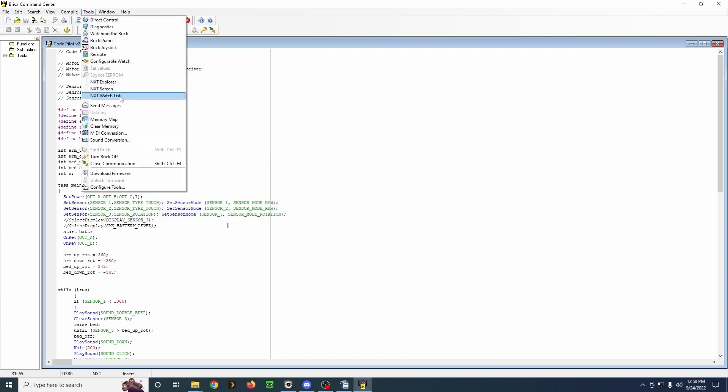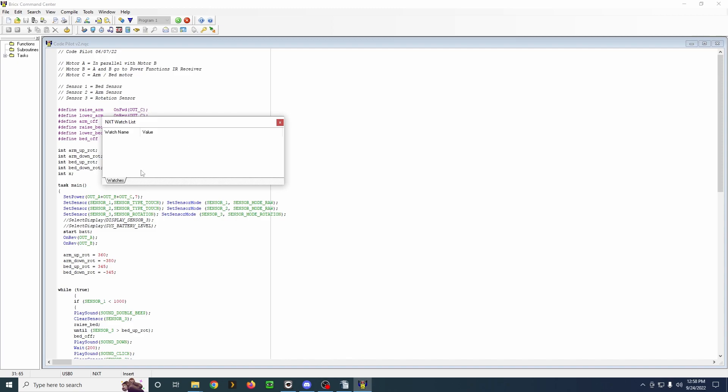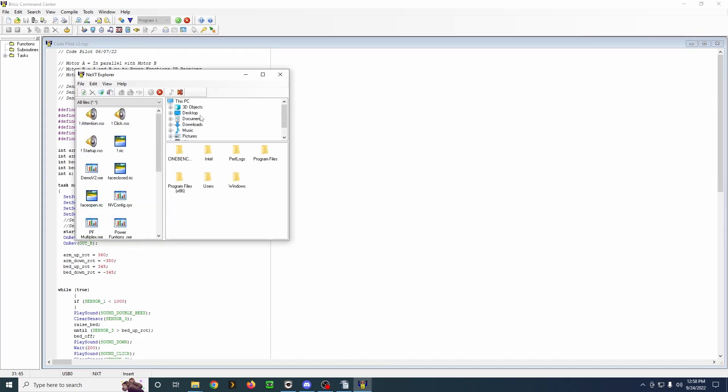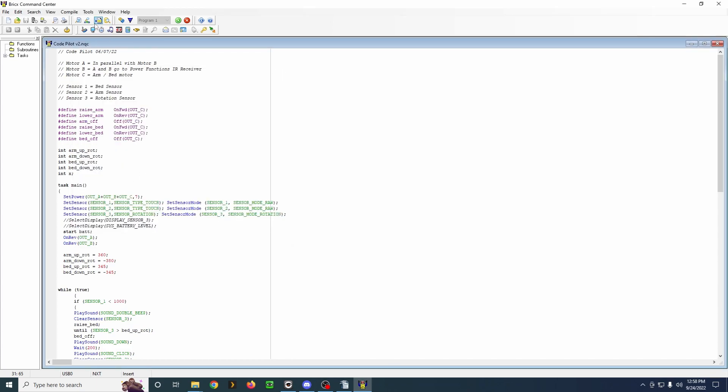There are some other NXT options here I'm not even sure exactly how these would all be used. But — wow — these are all the programs that are stored on the NXT. So you can use this as a file explorer and copy files back and forth. I didn't even know about this. This is very powerful stuff, very useful.